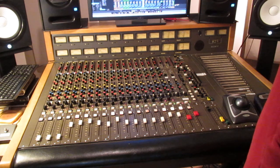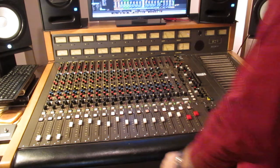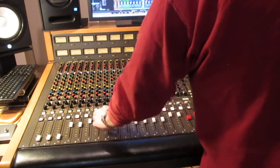You can see that the console is fully operational. I'm moving around the project a little bit. I've got a lead guitar line, some rhythm guitars, some bass, and some drums.